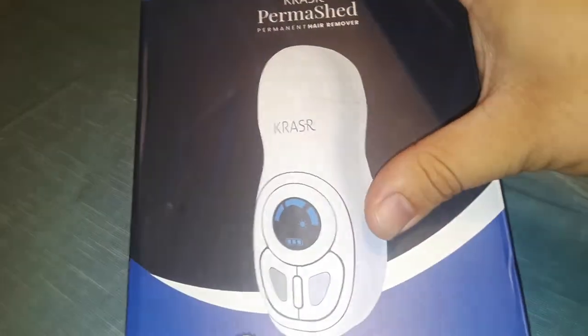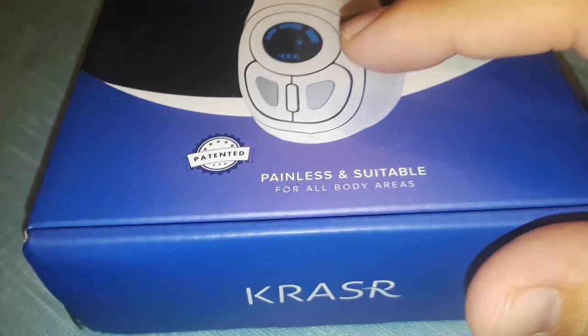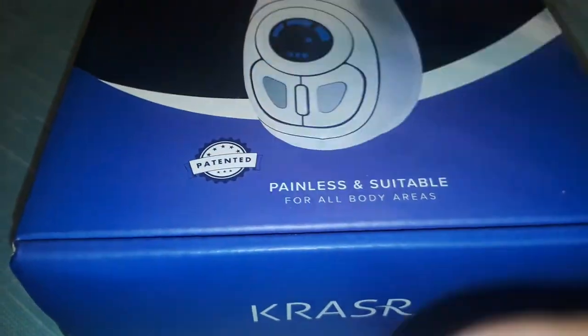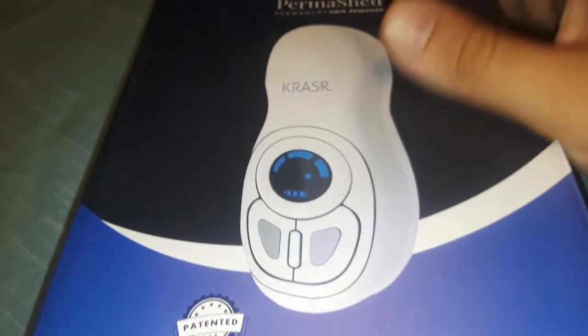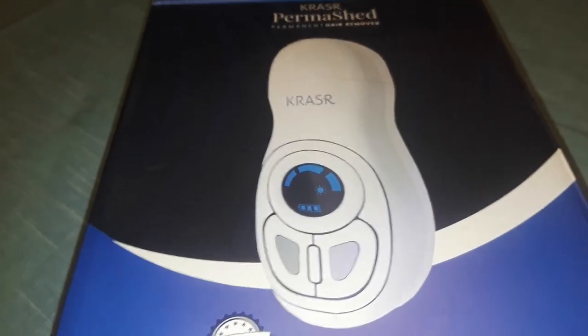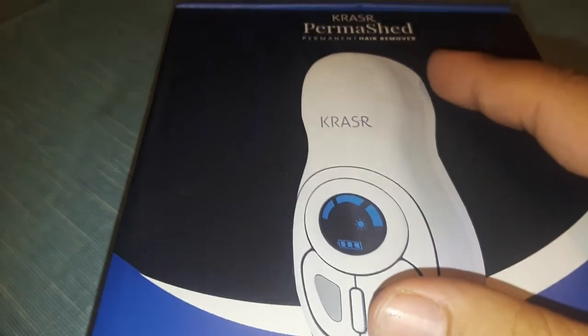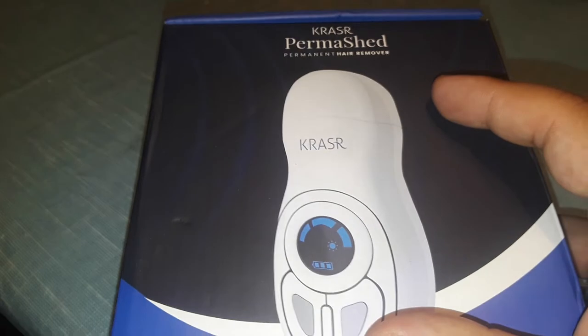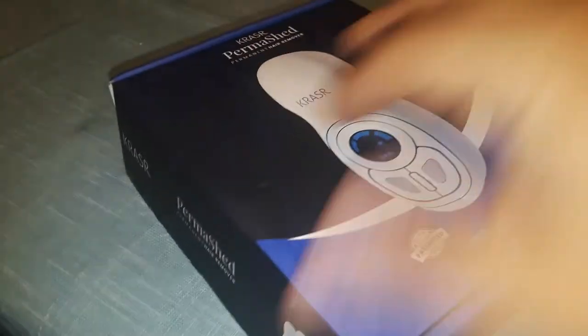So today I'm going to do the review on the Kraser, I think. This is painless and suitable for all body areas. Also, do not try to copy whatever technology type they use. So this is Kraser — I believe that's how it's pronounced, I'm not sure. Parama Shed. Alright, so let's go ahead and check this bad boy right here.